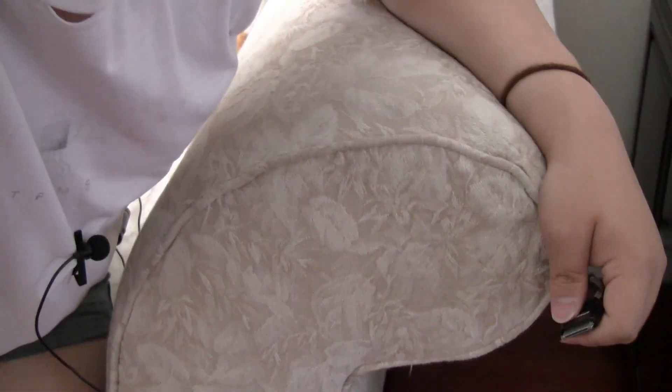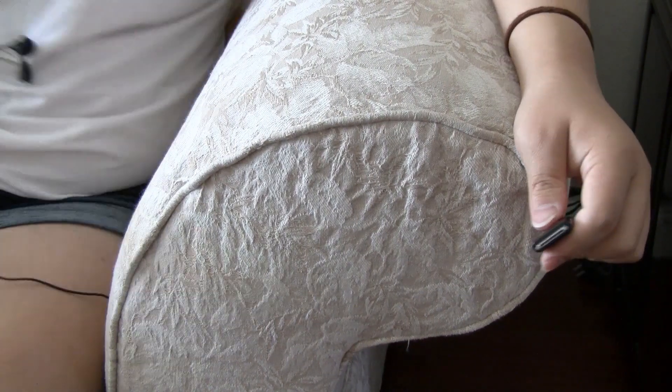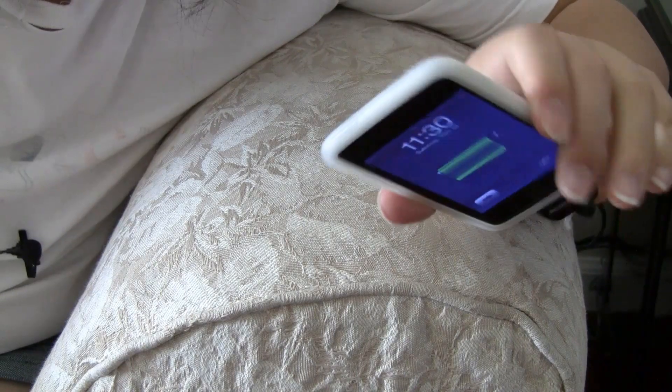Right here I have a third generation iPod touch, and let me show you that it works. So right here I have the USB adapter for charging these devices. So as you can see it's plugged into the wall right now, and I'm going to plug in my iPod touch. As you can see it's charging right now on the Amazon cable.